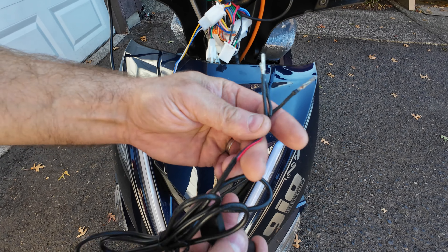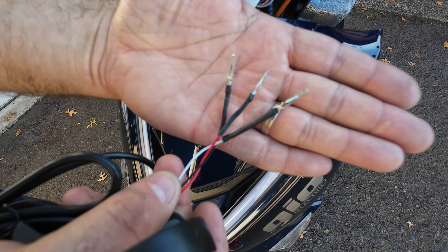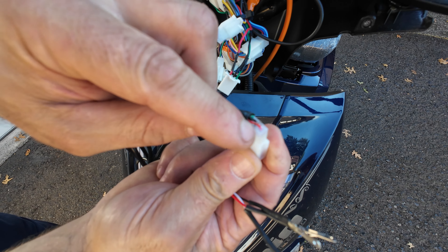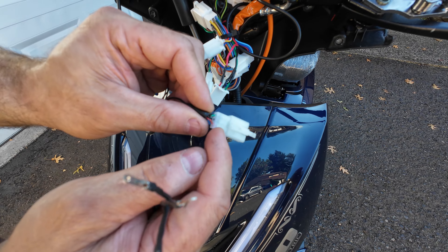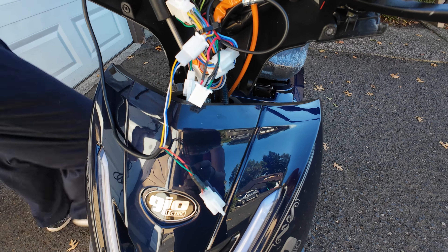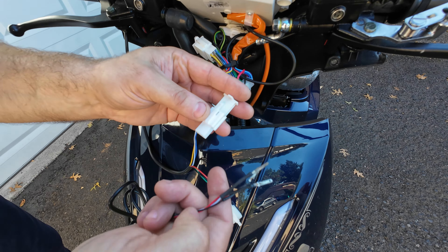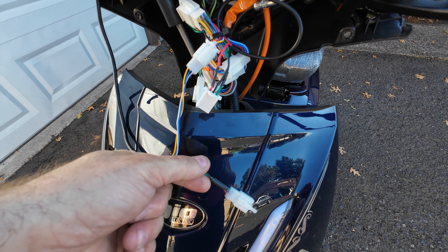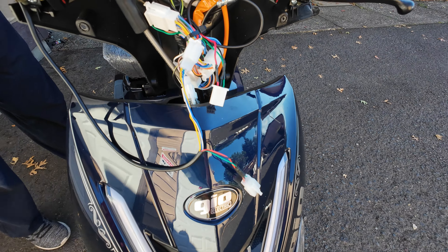Now let's take the aftermarket accelerator handle and look at what kind of plug it has. This particular seller did not include a plug, so it came with three connectors. You could reuse the factory plug, but the factory sealed it with hot glue and you'd need to push out the locking pins one by one. As a technician I have a spare plug that would be plug-and-play, but since you may not be able to find the same plug, I'll show you how to hardwire the three wires to the scooter plug.